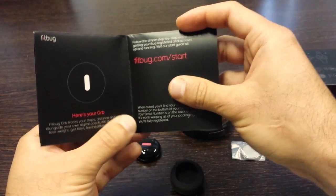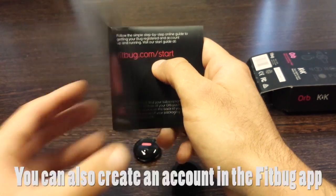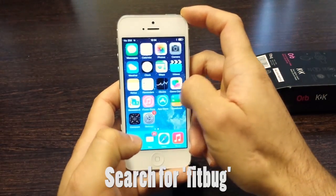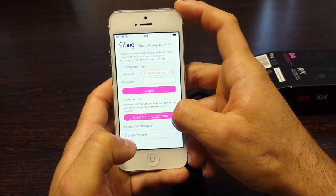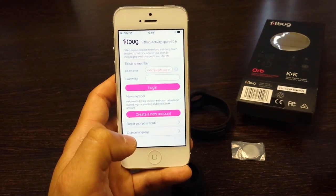The welcome guide shows you where to activate your Fitbug account. It's fitbug.com/start, or if you have the Fitbug app you can install it from the App Store or the Google Play Store, then open it up and create a brand new account using the subscription number located on the bottom of your box.